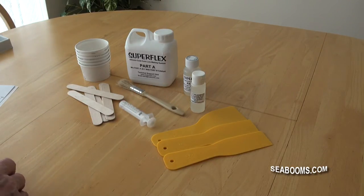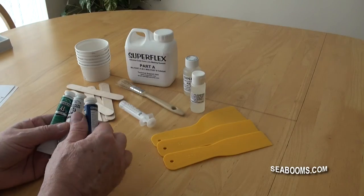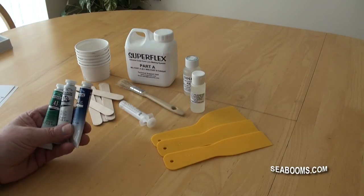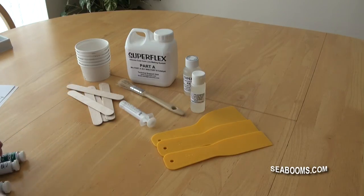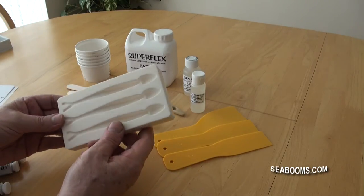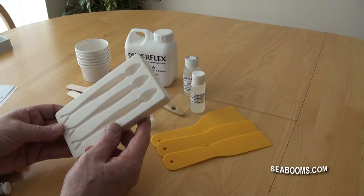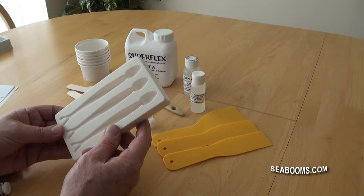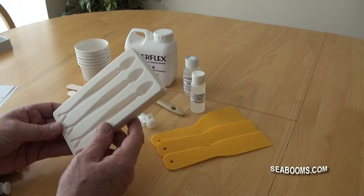We haven't supplied colours because obviously from the range that are available, you need to select the ones that suit the lures that you want to make. Similarly, choosing your mould, we haven't included a standard one - probably if we did, it would be one that you didn't want anyway. So best to visit the website and purchase the ones that are going to be exactly what you need.